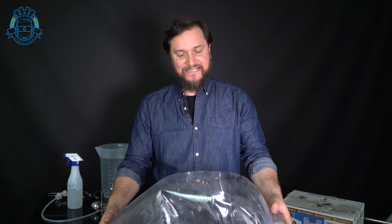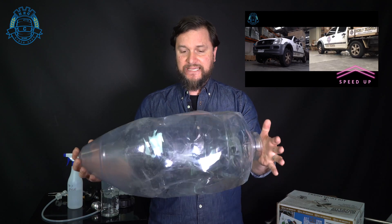Welcome back brewers, I'm Daniel with Keg King. Last time we were hanging out, we were doing a pressure test where we lifted a 1.5-ton ute with four 35-liter Fermentor King snub-nose tank bodies.